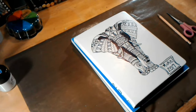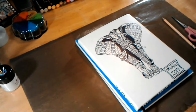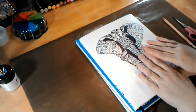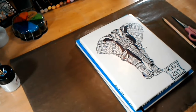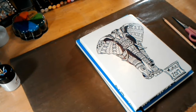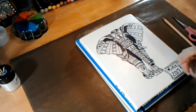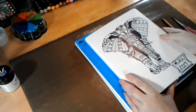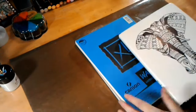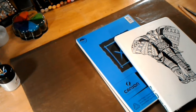Hey everybody, it is time for your Tuesday art journal prompt. This is the last Tuesday of January, and in my art journaling artists group we are going to do a year-long project. The last Tuesday of each month will be to make your page for that month. Your art journal prompt for today is: what does January mean to you? What represents January? Make a page for January.